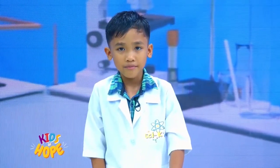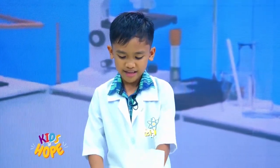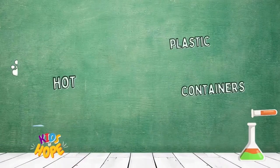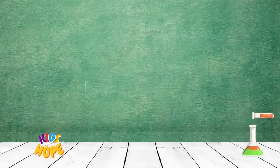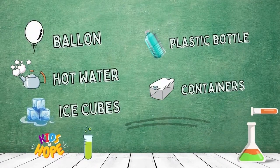But there is a pressing reason why we need to say sorry, and we will use science to help us understand this concept. For this experiment, we need the following: one balloon, hot water, ice cubes, one plastic bottle, and two containers. Now that the materials are ready, let's get started!